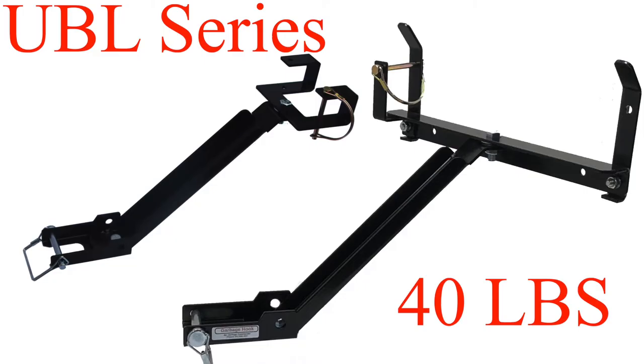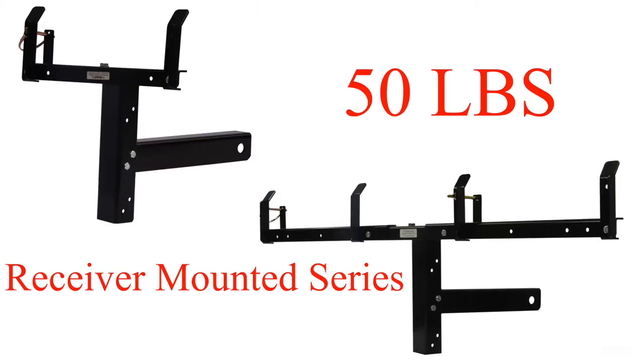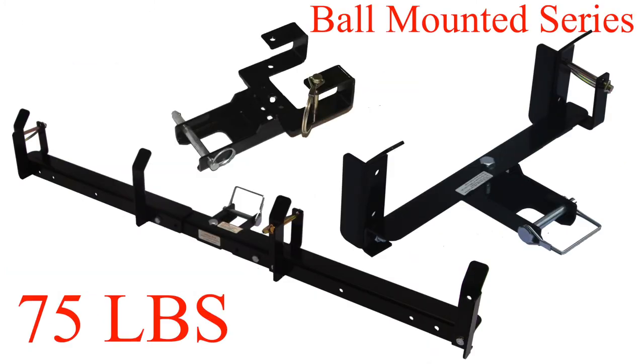For the UVL series, the handle weight would be 40 pounds. For our receiver mounted, the handle weight would be 50 pounds. For our ball mounted, the weight is 75 pounds.